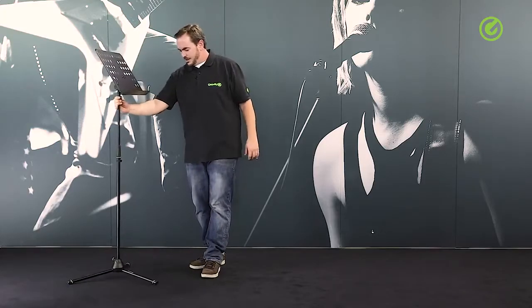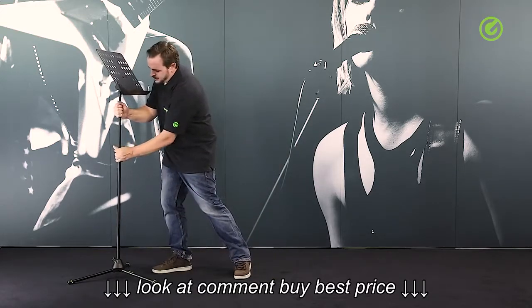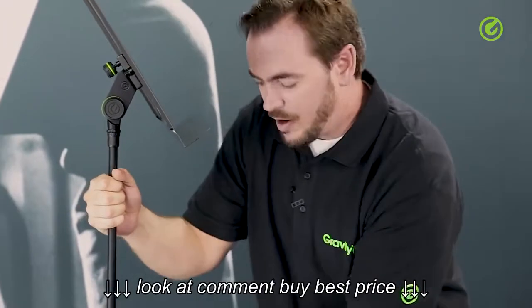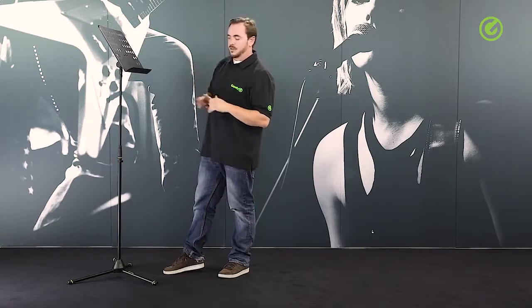And there we go — we have a very elegant, slim, sleek music stand which can be adjusted in height all the way up. Because the height grips of the Gravity stands are very strong, there is no concern about this slipping down. It works perfectly.